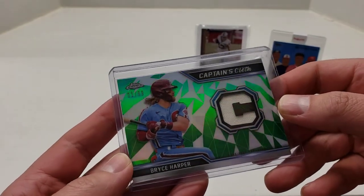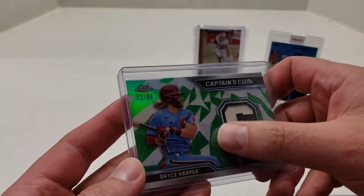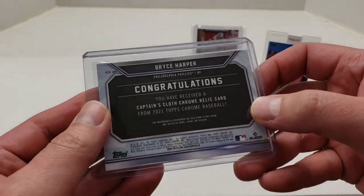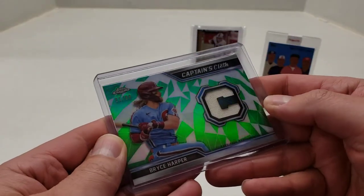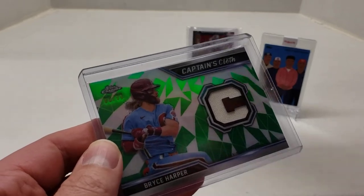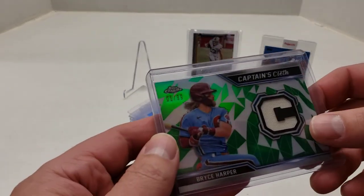Next one is a Captain's Cloth Bryce Harper green, one out of 99. I had read — or somebody told me — that this was a case hit, and I bought this at a local card show. I thought that would look cool graded.